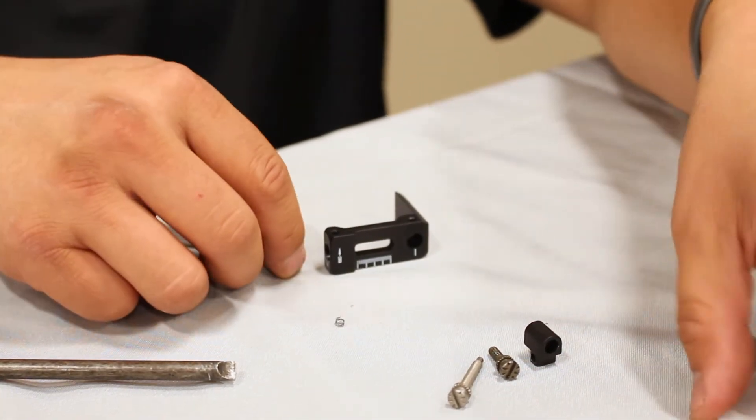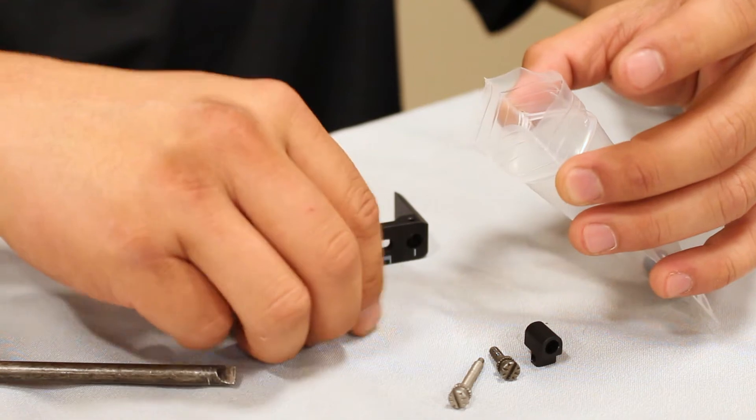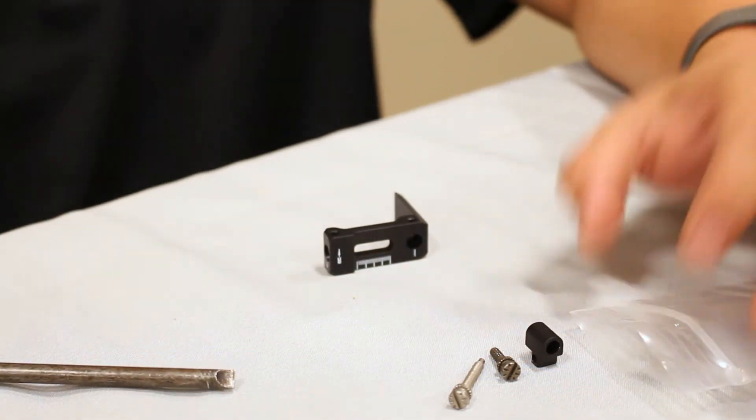If you want to change your adjustment screws to target knobs, please contact our customer service department at extension 228.